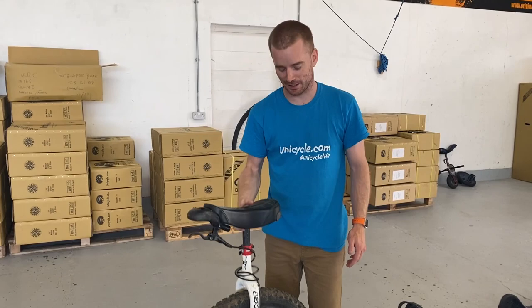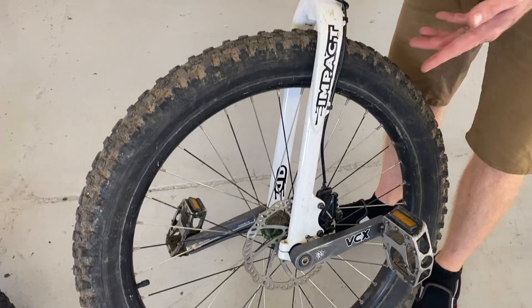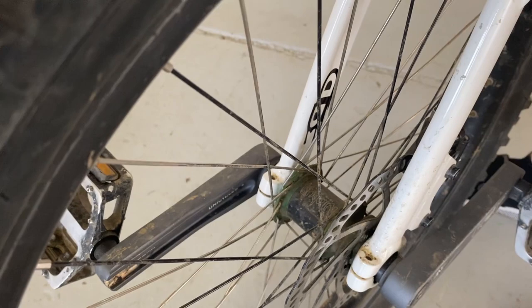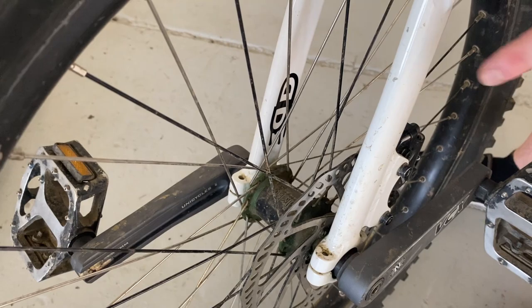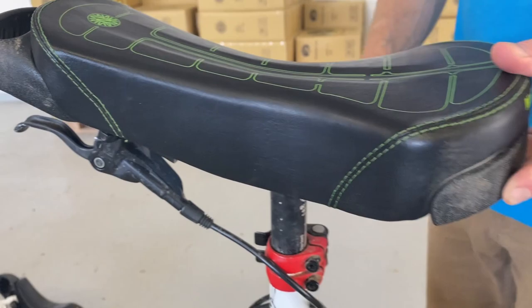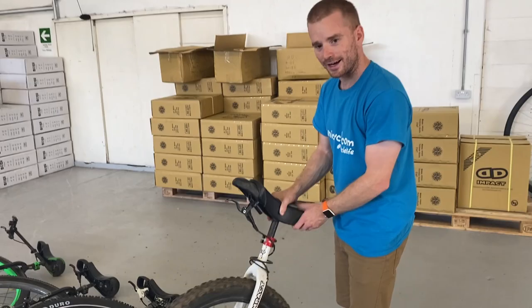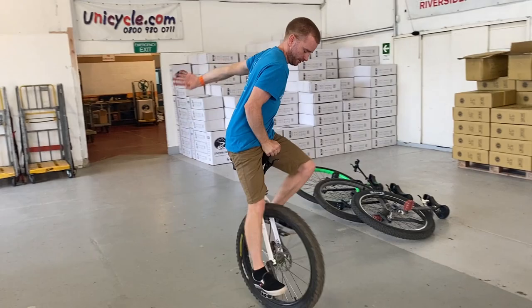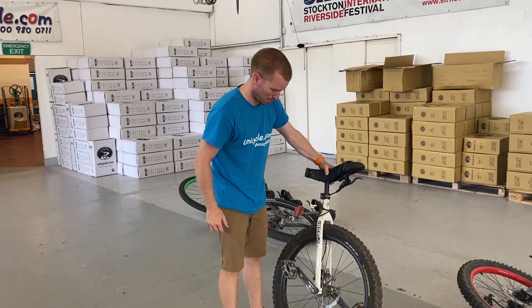We've got another 26 now, but this one is considerably lighter. This is an Impact frame — they get classed as Impact munis but Impact only sells the frame. The bottom half is completely Nimbus: Nimbus cranks, Nimbus rim, Nimbus hub — even a very early three-piece Nimbus hub with green flanges. Up top it's got the new air saddle, nice and plush. I love these frames on the bigger wheels, they just look nice. Let's give it a go — pedals could do with a bit of a tighten up.